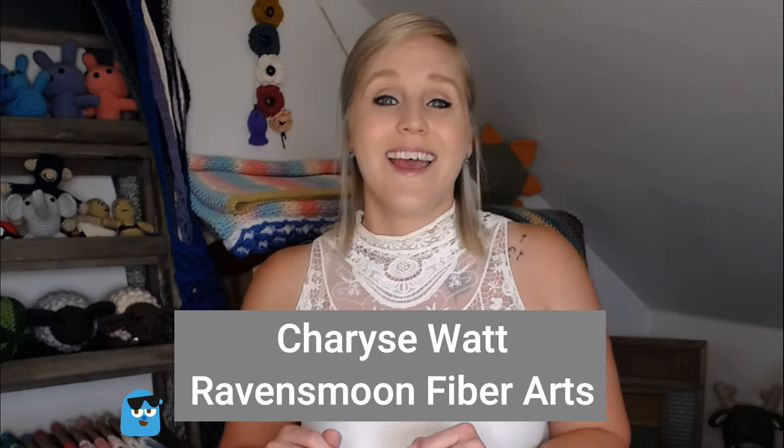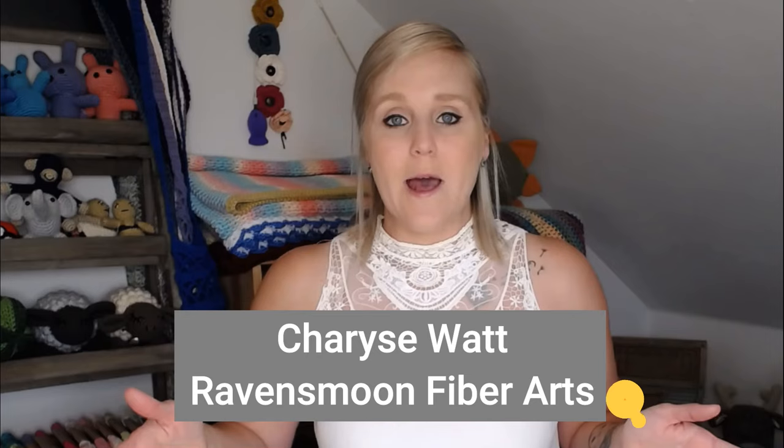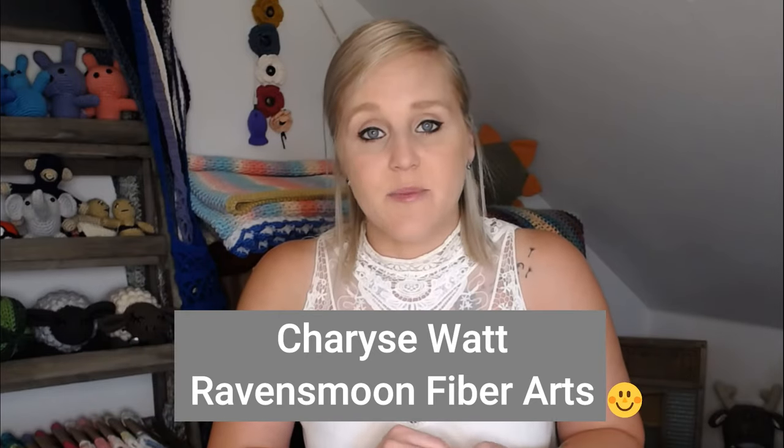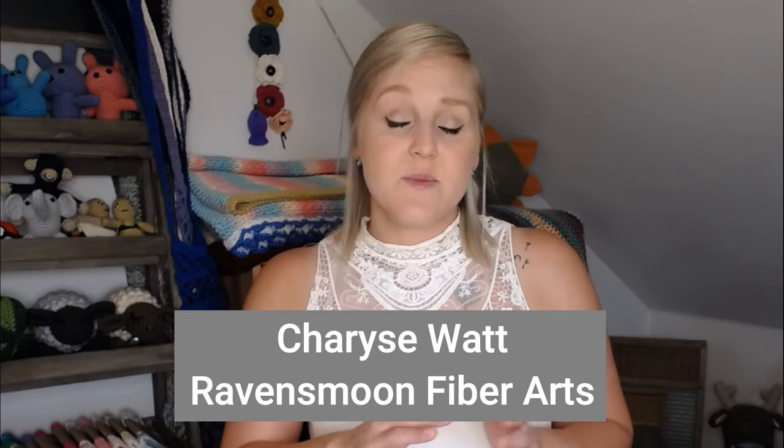I want to take a quick second to give a special thanks to Sharice Watts with Raven's Moon Fiber Arts. She actually gave my best friend cat butt coasters a couple years ago, and it was my best friend Hannah who showed me these cat butt coasters even existed. So because of Sharice, this video is even possible. If you don't want to make these, check out Raven's Moon Fiber Arts on Facebook where Sharice sells cat butt coasters.